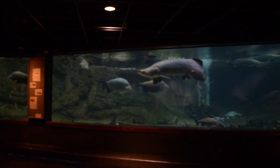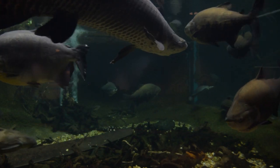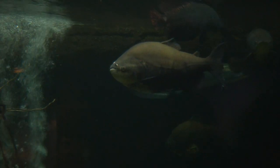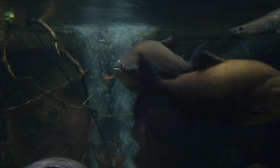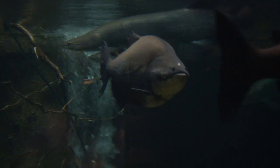After four weeks, the surgical site was healed on this Paku and we returned the Paku back to its main exhibit here at Amazonia. We went ahead and got those biopsies read out by our pathologist. It came back as a xanthoma — a benign tumor that is slow growing. Overall the prognosis for this fish is quite good.